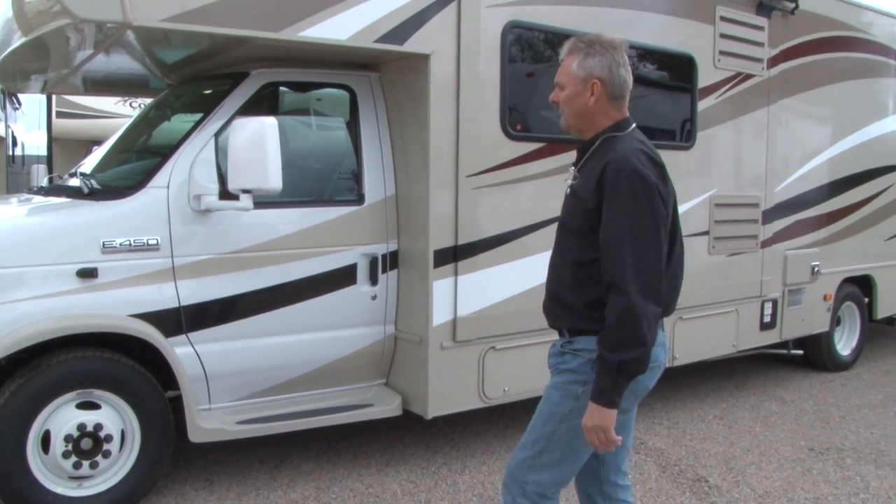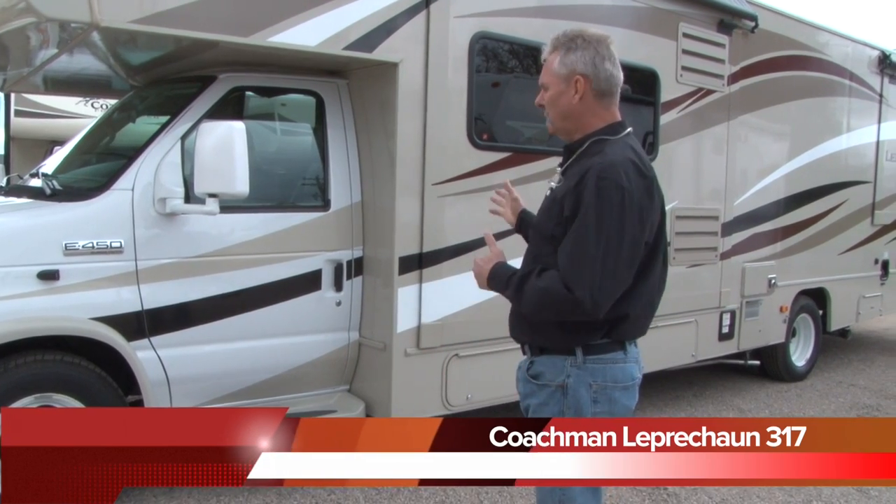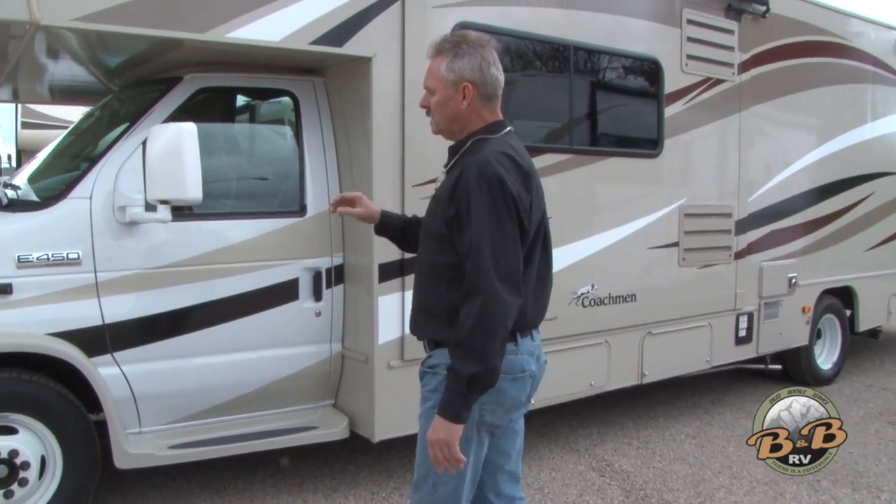We're going to take a look at our Coachman Leprechaun. This is a model 317 that we've upgraded to have the recliners in this unit. We'll walk around the outside here and show you the exterior.